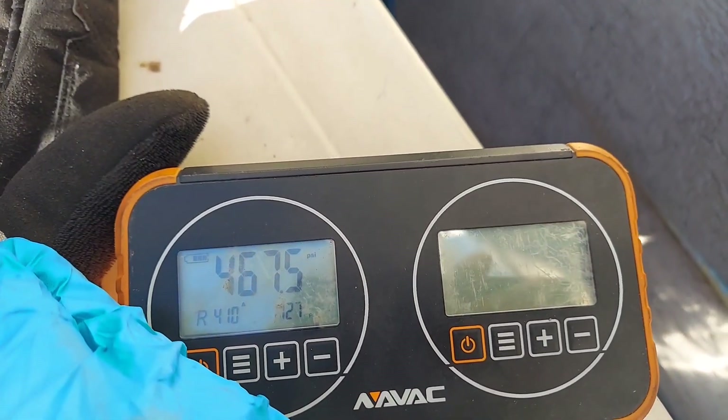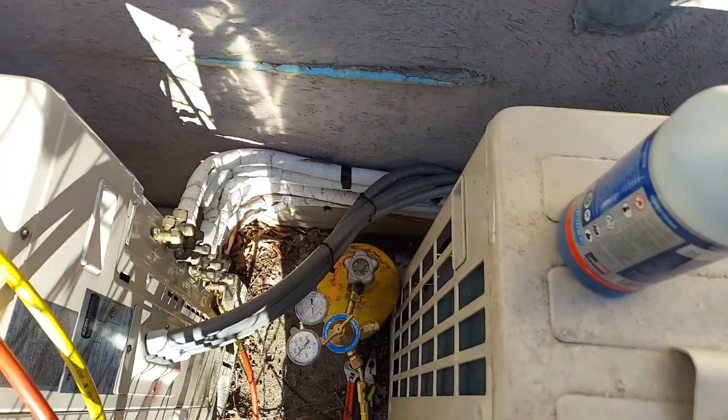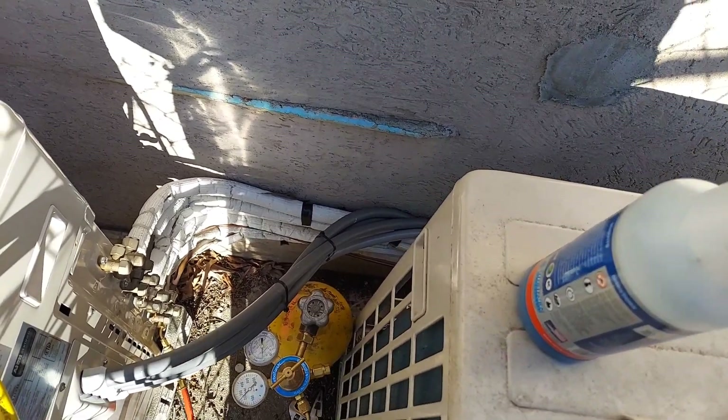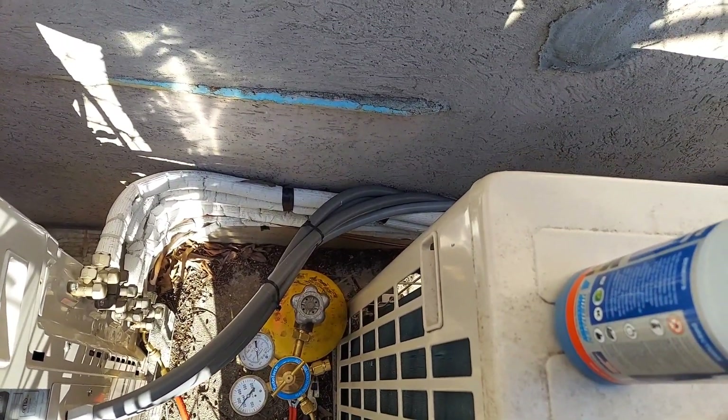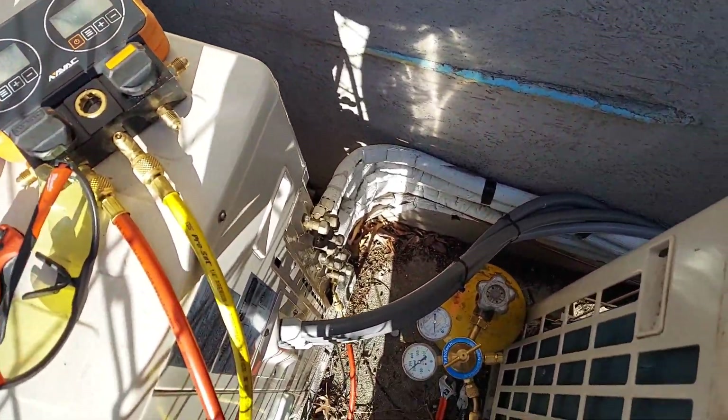You can see the temporary pressure is 467. This is a slow leak, which is driving me crazy. Once you're in heating or cooling mode it will accelerate and leak faster.